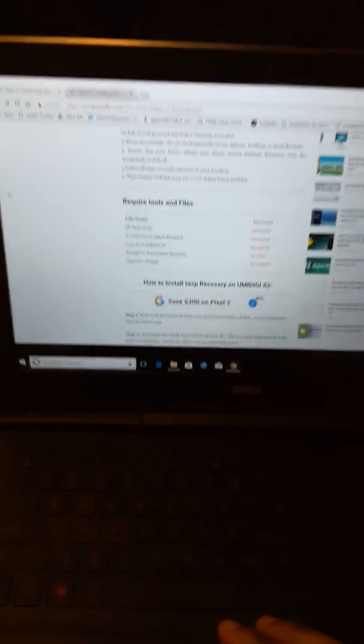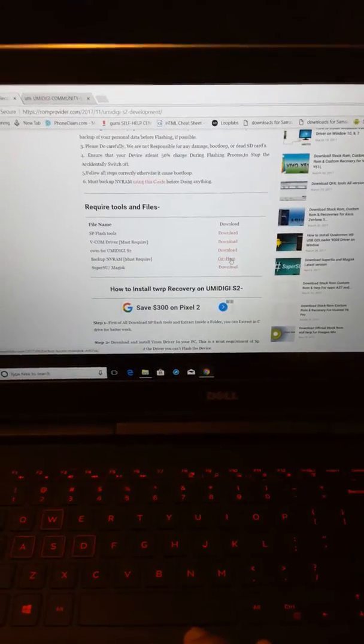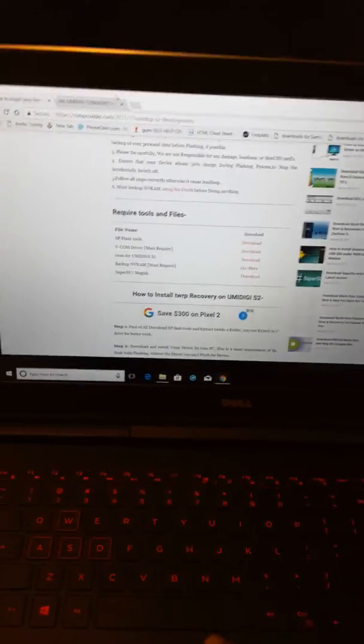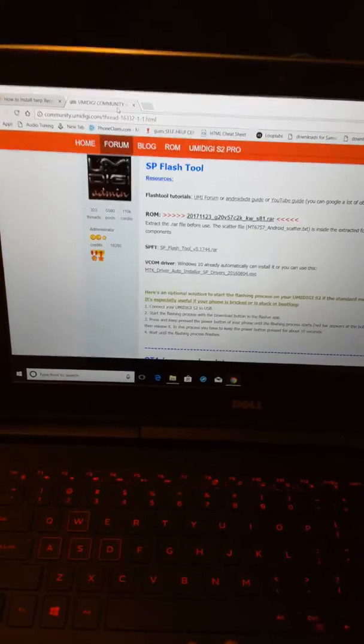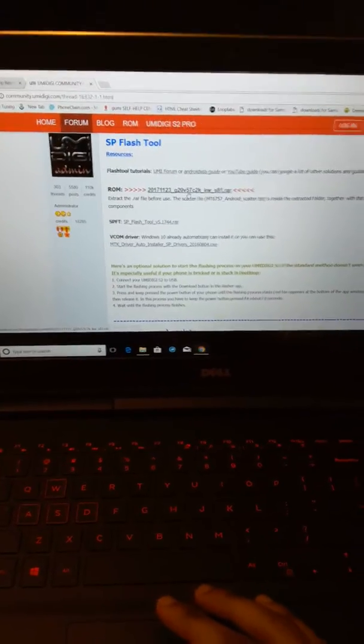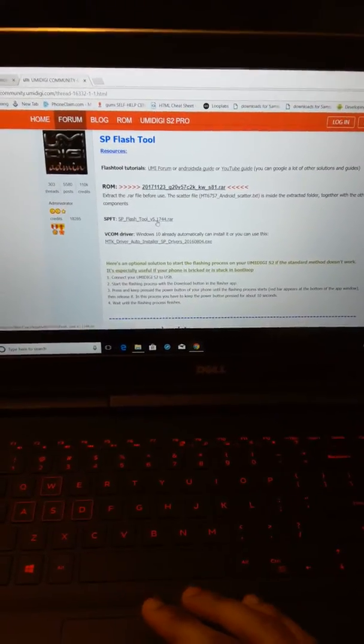What you're going to want to do is download all of this. I don't know about the backup in VRAM — I didn't need to do it, but if you really feel you need to, go ahead and see that tutorial. First, you're going to need to go to the Umidigi blog thread and get the ROM and the SP Flash Tool from there.